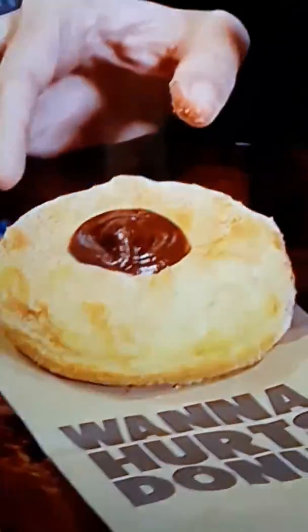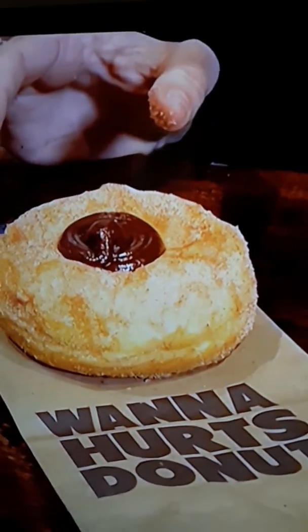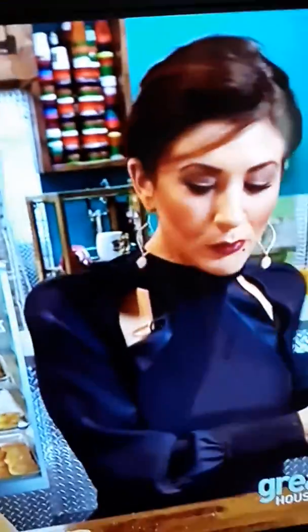Bacon's not so much my thing, but what is my thing is this Nutella donut. This was actually named by BuzzFeed as one of 33 must-try donuts before you die. So this is what — Nutella in the middle? Do I need to go straight to the middle? Yeah, definitely go for it. Oh my God. Oh my gosh, that is so good! It's a yeast donut that we dust in cinnamon and sugar once it comes out of the fryer, and then we fill it with our Nutella filling.